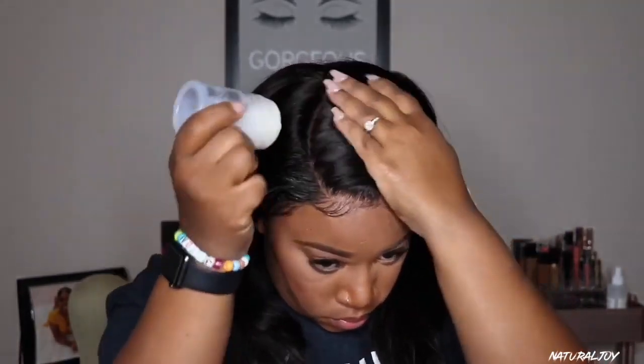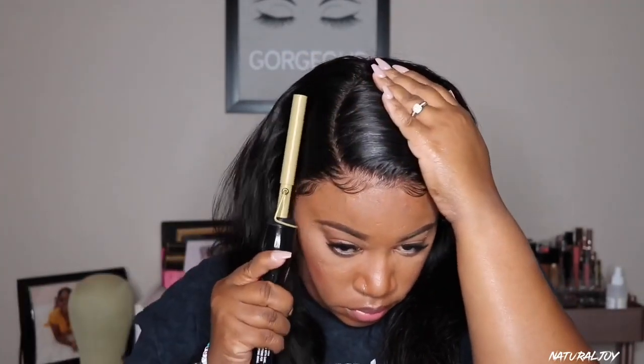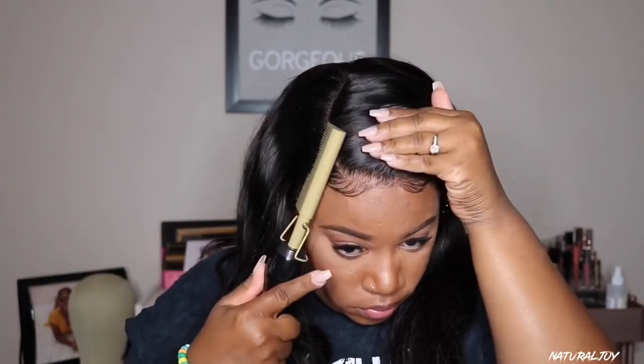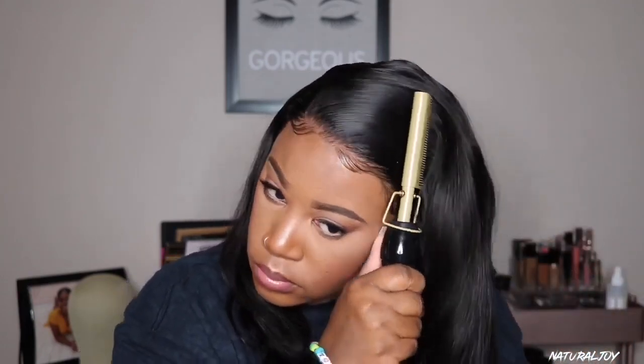Once it has dried down, I take my edge brush and just comb over using that little bitty comb to make everything look soft. Then I'm going to go in with my Care Care wax stick to work on flattening out the top. I'm speeding this up a little bit because I don't want the video to be too long — the last couple of videos have been longer, so I want to give you as much info as possible without making it super lengthy.